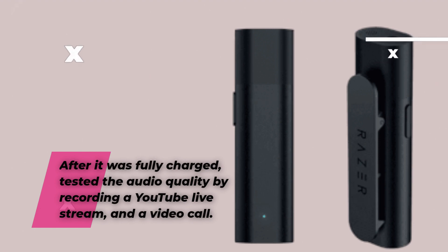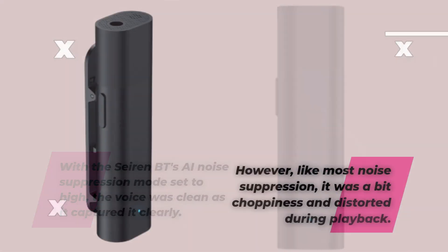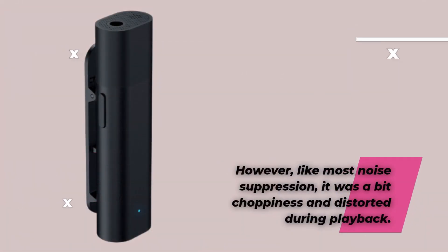After it was fully charged, the audio quality was tested by recording a YouTube live stream and a video call. With the Seiren BT's AI noise suppression mode set to high, the voice was clean and captured clearly. However, like most noise suppression, it was a bit choppy and distorted during playback.